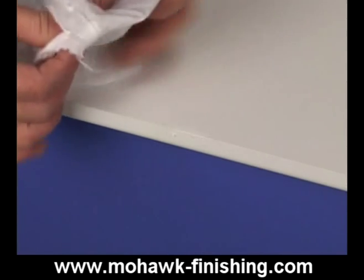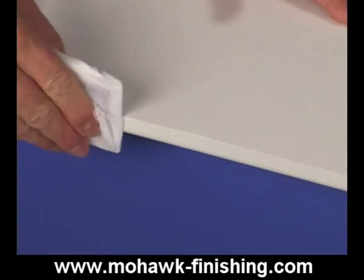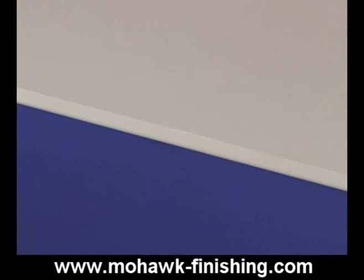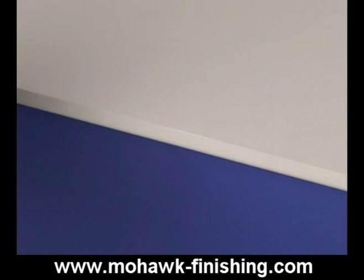Level the fill with a leveler card and cloth or a light duty white hand pad. Apply a light coat of finish with a custom vinyl aerosol. Spray several thin passes of color onto the entire area that you are repairing.